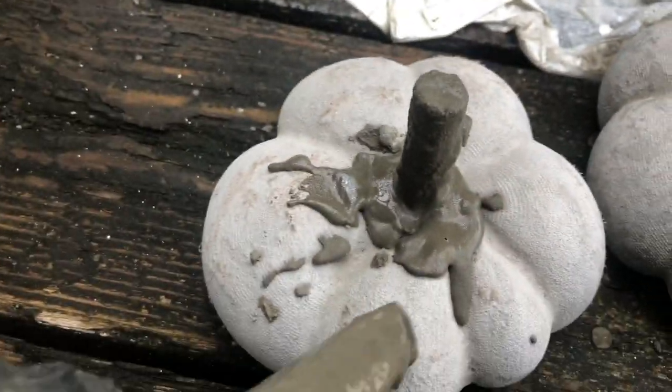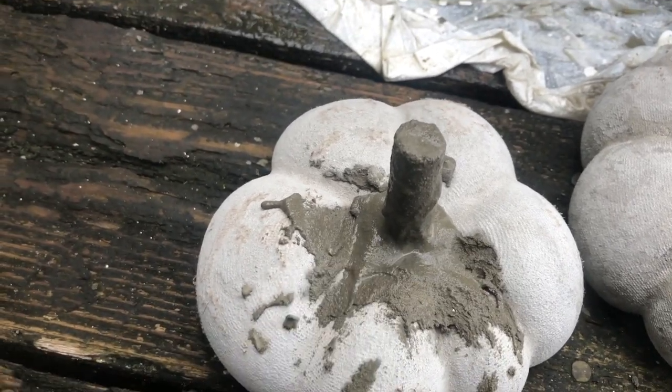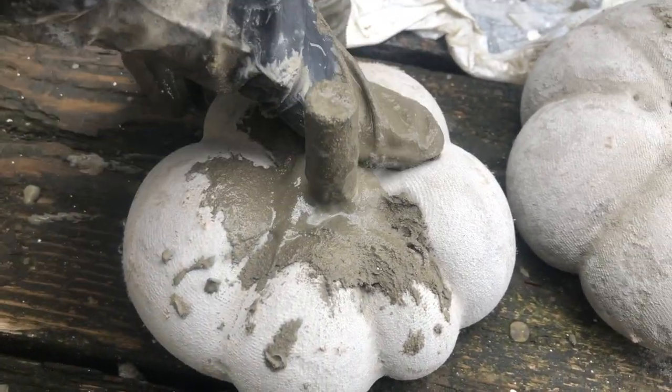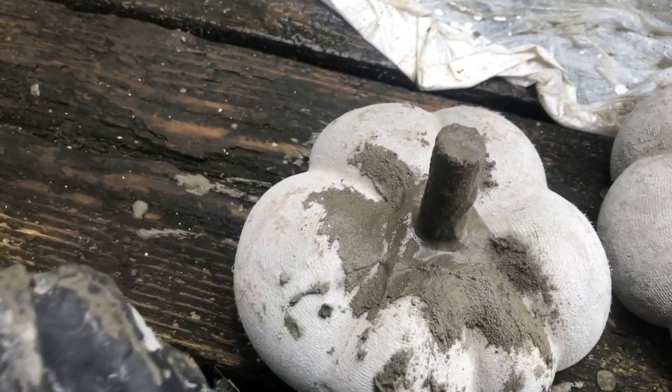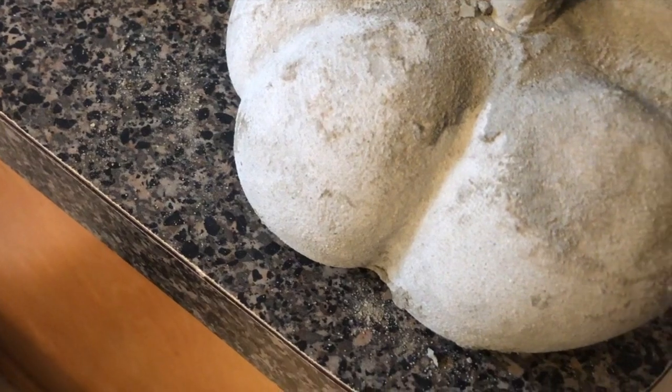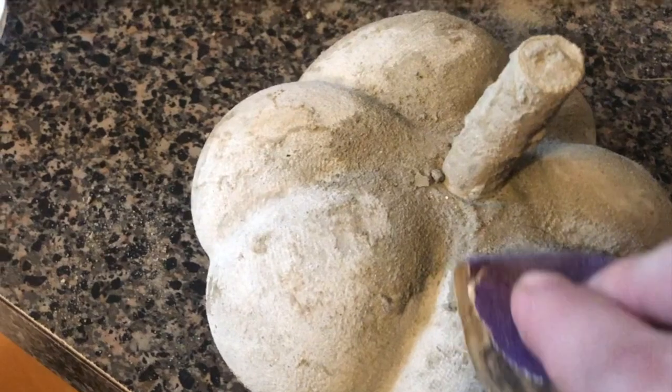To make the stems, you want to cut a few branches and then toss them into a cement mixture — this one's going to be a little more watery. Now I'm just adding a little of that mixture to the center of our pumpkin that has already dried, and then we're going to attach the stem right in the middle. With your finger, you're going to want to smooth that all out so it's not bumpy, and then let that dry. Here it is after it's dried — just take a little sandpaper and make that smooth all around the stem.